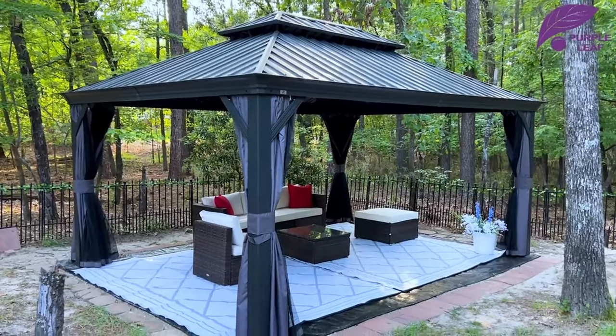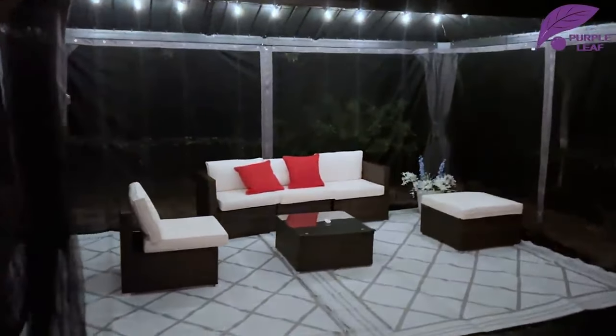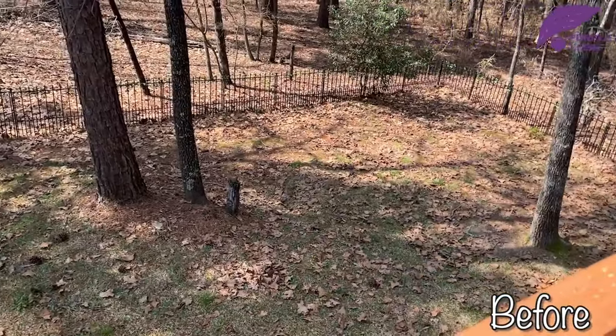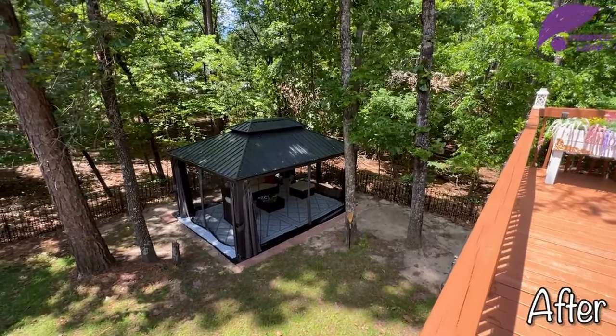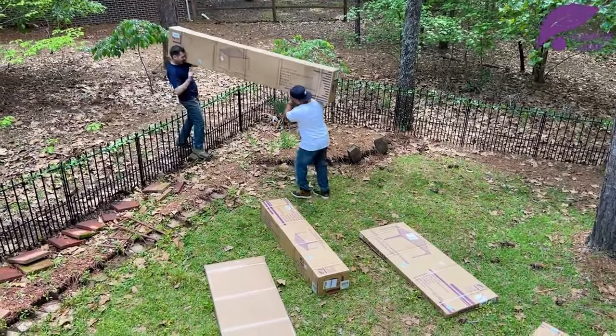Hi everyone, today I am doing a huge project in my backyard. We had this area that was completely unused, and the best idea was to put a gorgeous, big gazebo there. Let me show you the full unboxing, installation, and the final results.